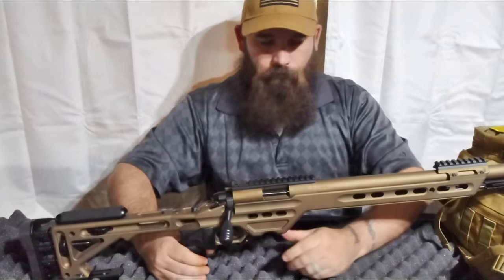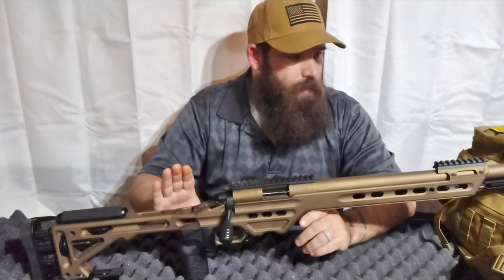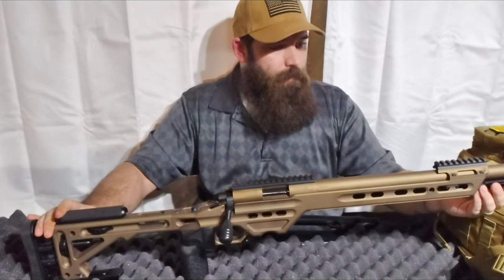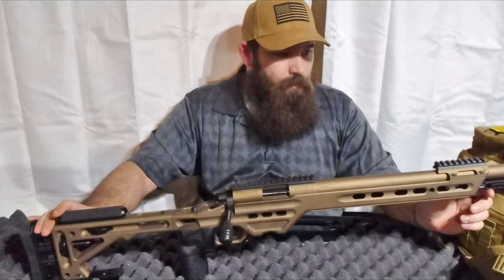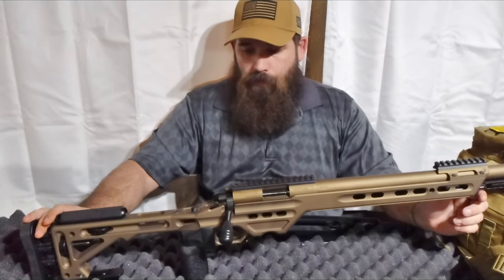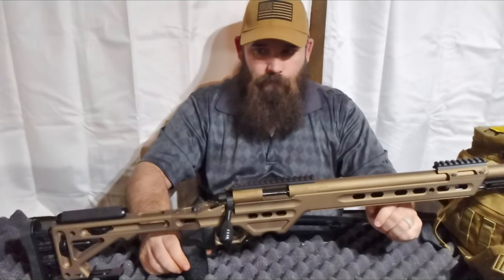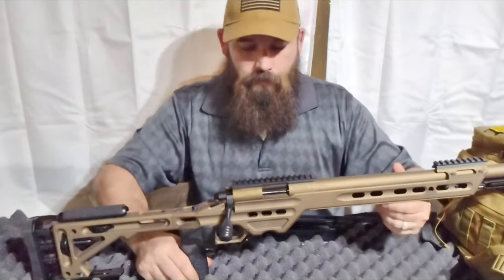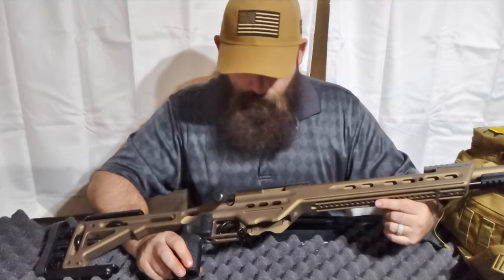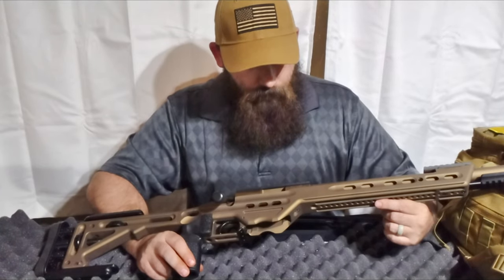This is the Voodoo Gunworks Apparition chambered in 22 Long Rifle — the VA competition chassis. It is machined from 6061 aluminum, and this frame is Cerakoted in what they call burnt bronze. I don't know if you can see just how pretty this thing is up close, but it is very pretty.